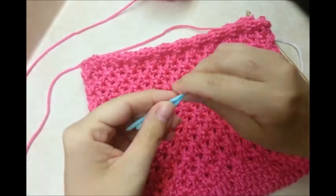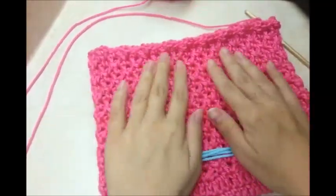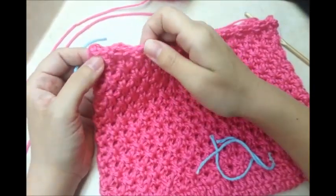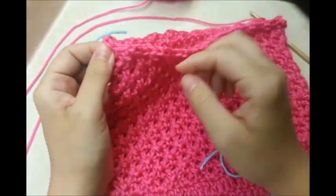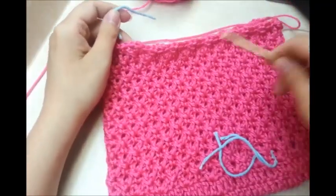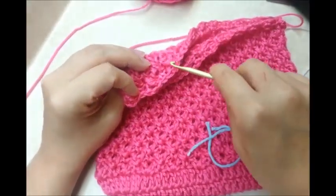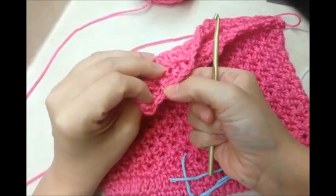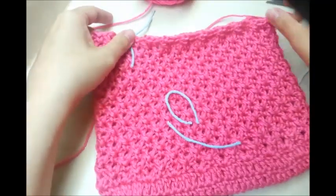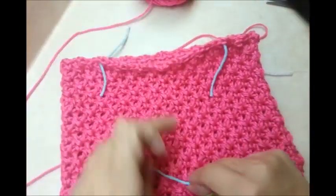I'm going to do 4 rings, so I'll need 4 stitch markers — use a different color than your other stitch markers so you don't get confused. I've got it laid flat — that's the back and that's the front. I'm going to mark where I want my rings: there's one V-stitch in the corner, so count up 2 V-stitches not counting the corner one, and put a stitch marker there. Do the same on the other side.